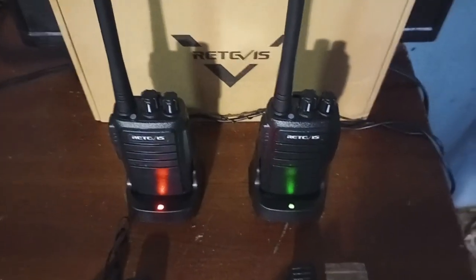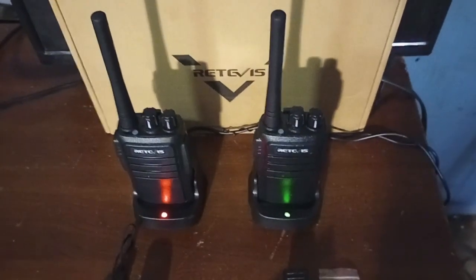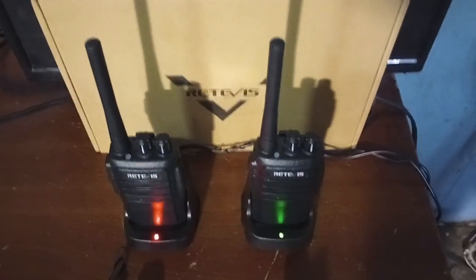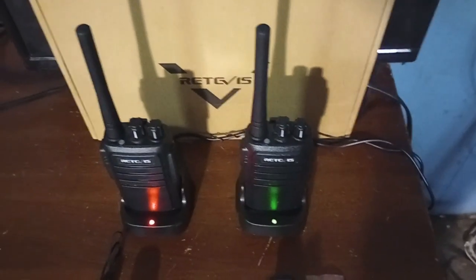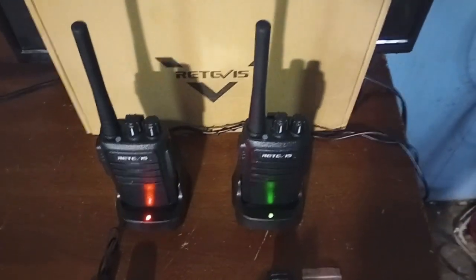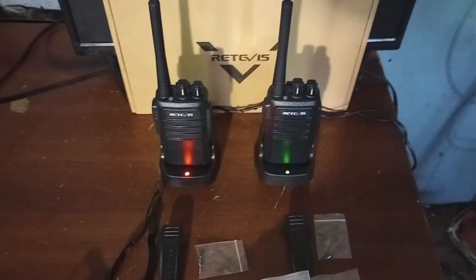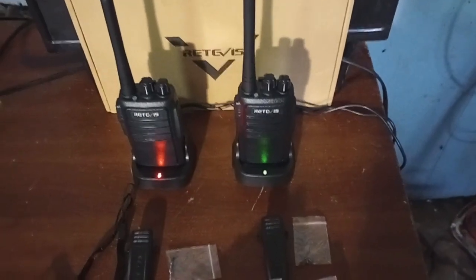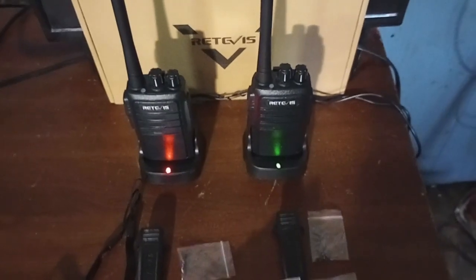The chargers basically look like your cell phone and iPad type chargers. It's got a USB port — you plug it into the wall, then plug the charger cord into the back. So if you were out somewhere, you could plug these right into your car's cigarette lighter or a power station and charge the radios up. I think they only took about two hours to charge.